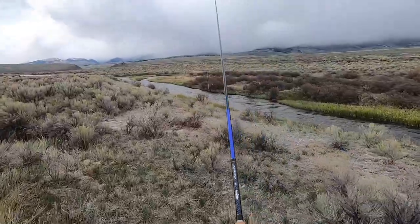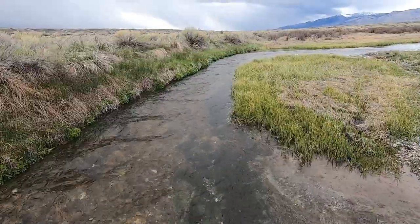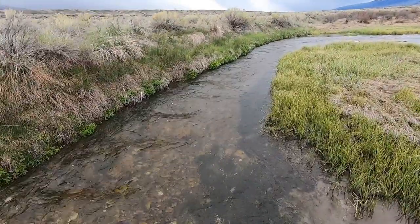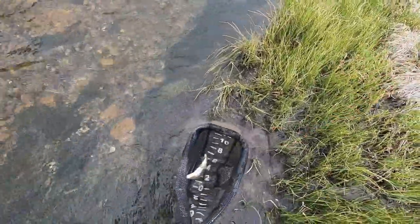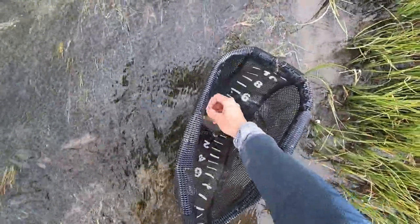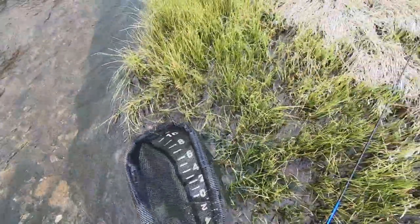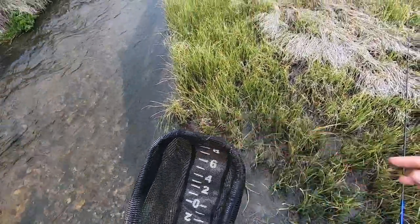Alright, this is the main stream. Still not huge but definitely bigger. Oh, got one! I think it's a rainbow — yep, it's a little rainbow. Well, the Chinese fly did work. The 30 or 40 cent fly got some interest. Let's keep going.